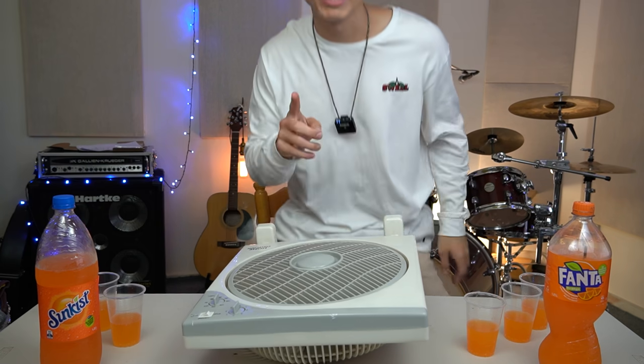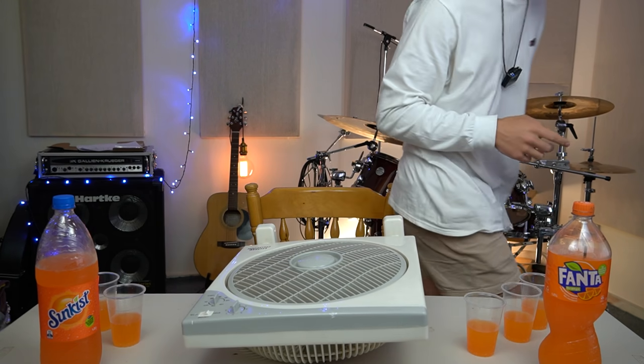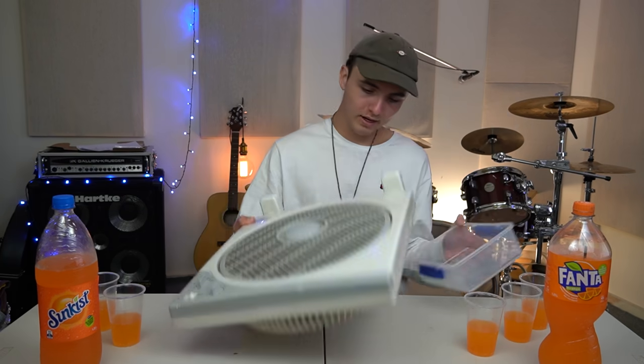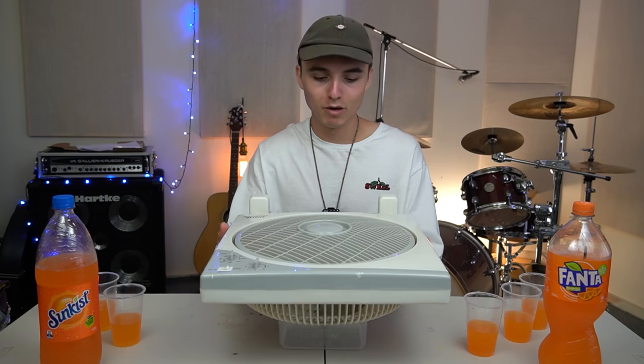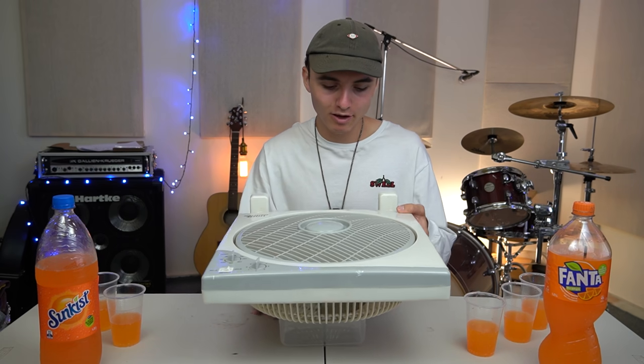This doesn't exactly sit flat. Let me get something to make this work a little bit better. I could be wrong here, but this could be... perfect. Honestly, perfect. Why am I such a genius?